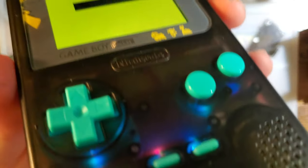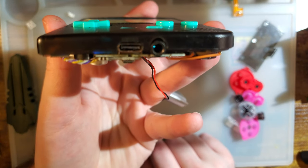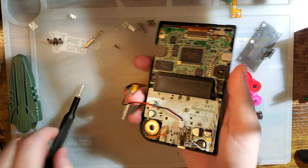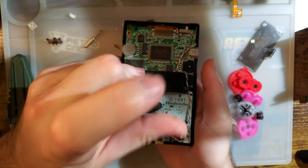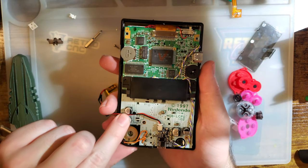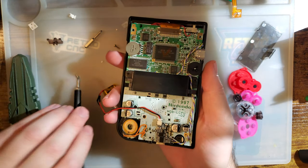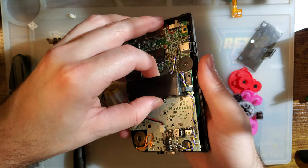Let's double check that the buttons still work. I actually don't think I have the board seated properly, and that's a me problem, not a mod problem.